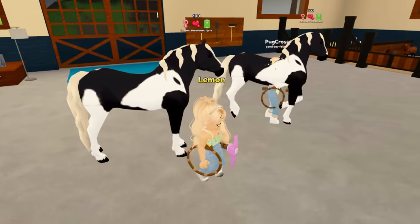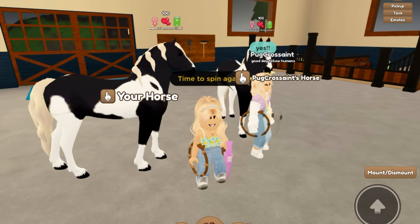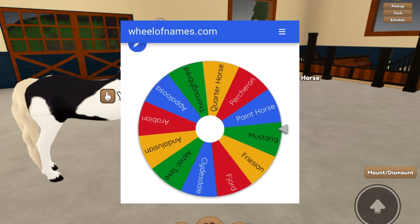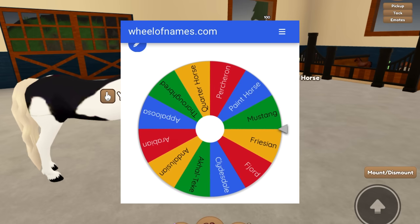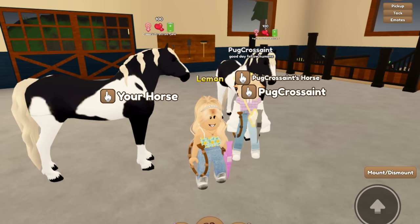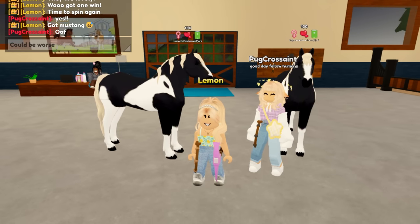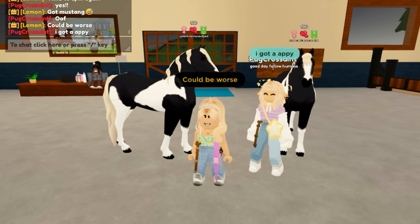It's time to spin again — this time I'll remember to click record on my phone. So here we go, let's see what we get. Oh man, I thought I was gonna get a Friesian. I got Mustang — it could be worse, I could have gotten a Quarter Horse. I mostly just dislike the Mustangs, Quarter Horses, and Appaloosas in game simply because they're so common and I always see them.